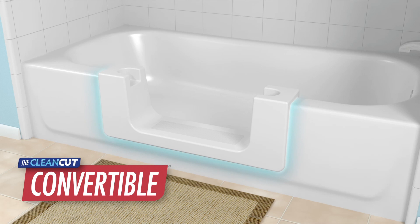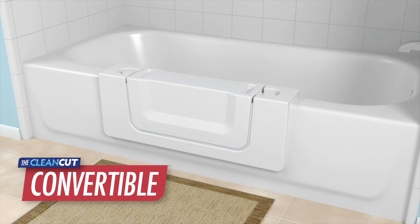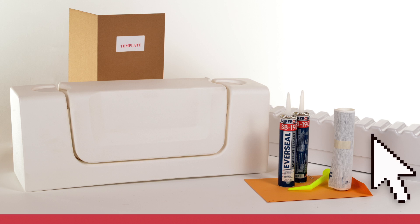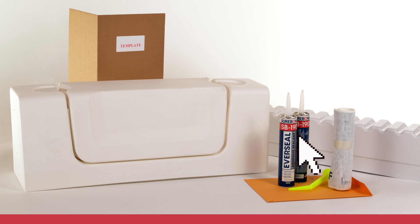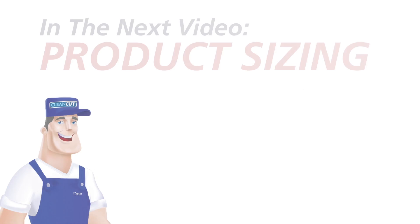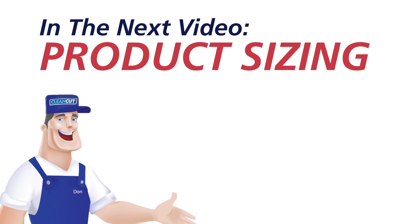The Convertible does not have a hinged swinging door, but it features an innovative removable center insert allowing easy configuration back to a full bath. Each kit includes one Door or Convertible unit, a two-part support box structure, two tubes of adhesive with application nozzle, a waterproof wrap membrane, a cutting template, and customer documentation including warranty and care and use information. The next chapter provides an overview of determining the correct sizing for the CleanCut line of products.